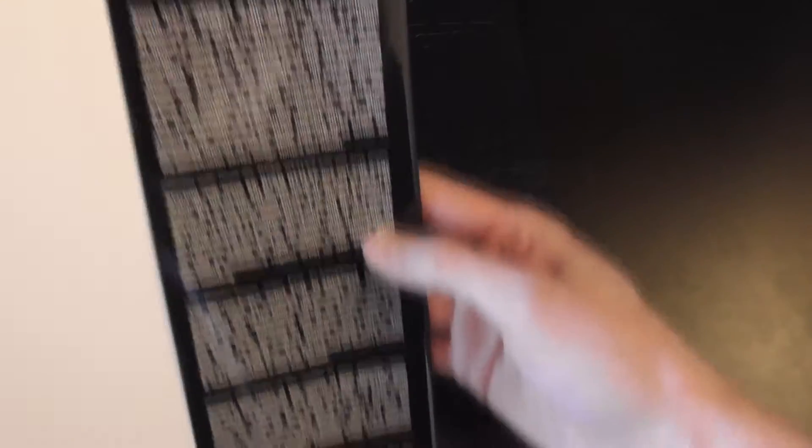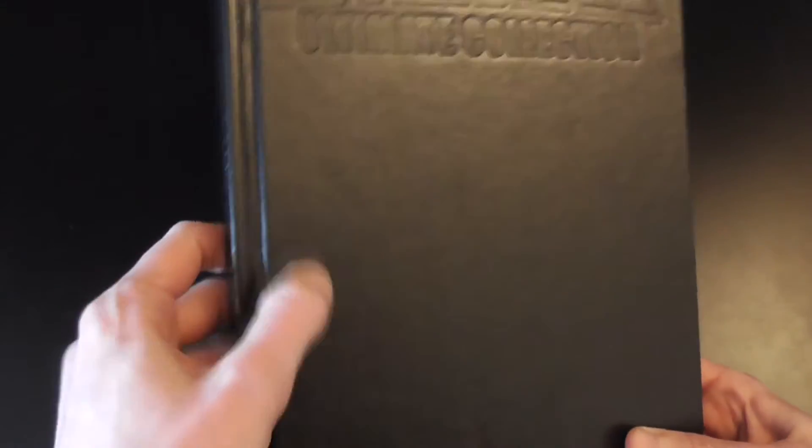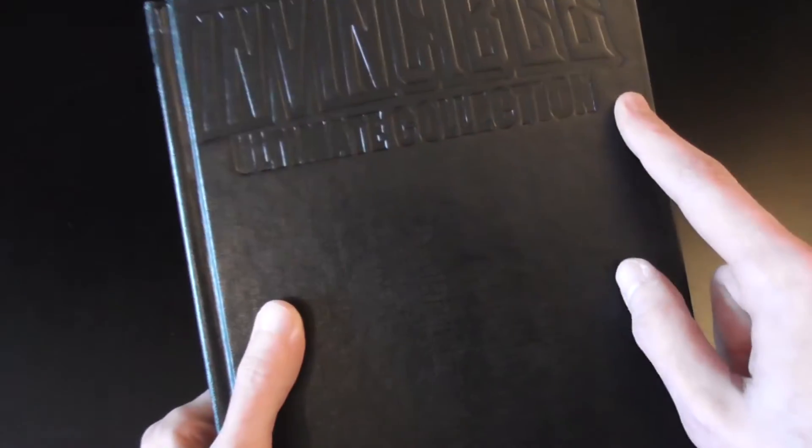Inside we've got a little bit of a synopsis on one side and I believe this is creator bios on the right. The book itself has a very plain kind of meshed material — just a plain black coating — and then it's indented saying Invincible Ultimate Collection. Mine is a little bit dinged in the corner, but that doesn't take away from reading the book. On the spine we've got indented Invincible Collection Volume 6 as well.